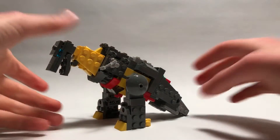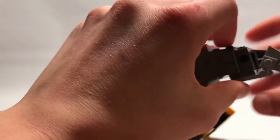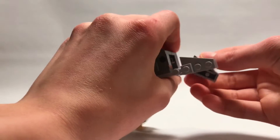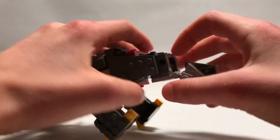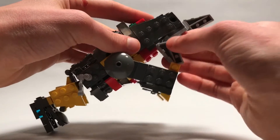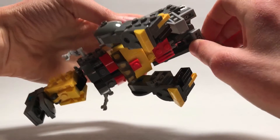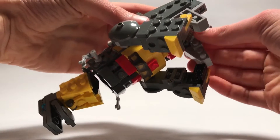Now let's get on to the transformation. To transform him, I'm gonna start off with the tail — take these little tail bits, straighten them out. This is a little fragile part on these little hinges. Straighten them out and then rotate them around to right about there, like that.